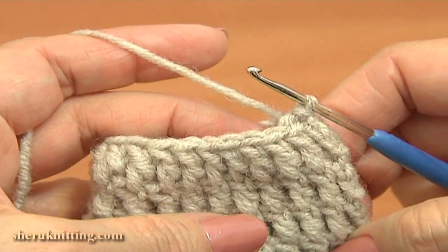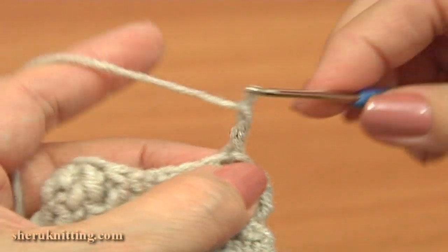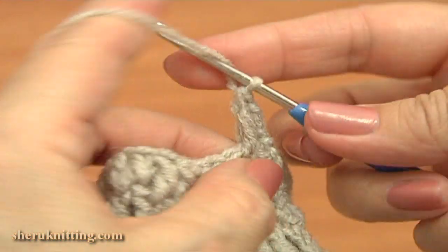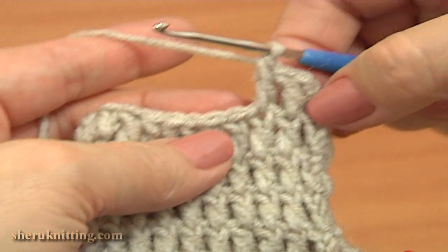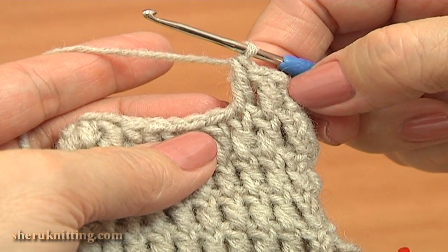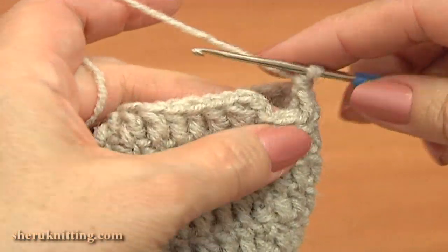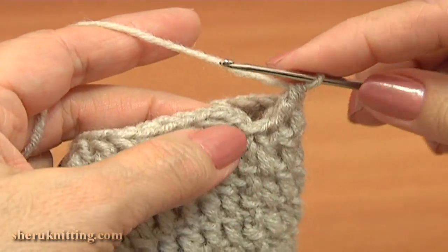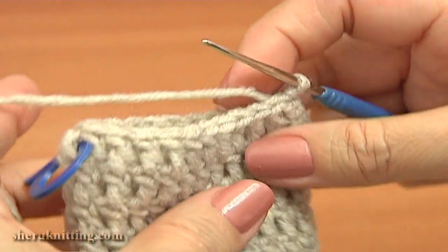Now begin round 5. Make 3 chain stitches up: 2, 3. Work a round of double crochet stitches through each stitch in the previous round. Complete this 5th round and make 7 more rounds of double crochet stitches — do not increase or decrease stitches. Here I am about to complete round 12. From round 5 all the way through round 12, I worked double crochet stitches. Round 12 is completed.